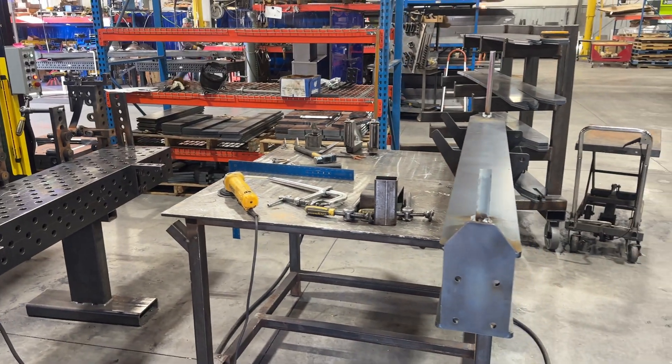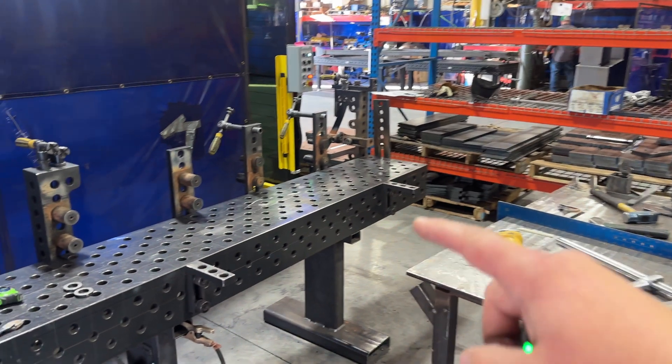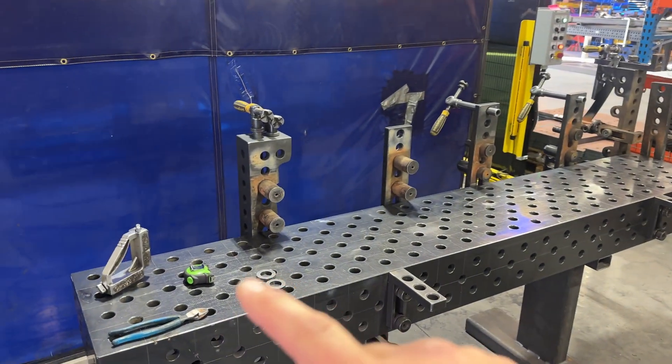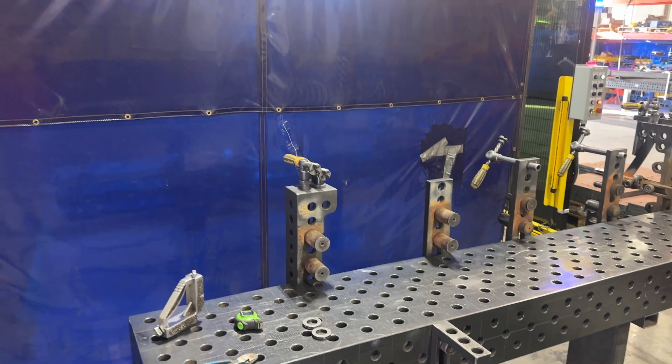Right inside the welding cell you can see here is a completed beam, and then this area right here is the staging area where they'll put all the new parts on for a beam and they'll tack weld it, get it ready to go into that station.